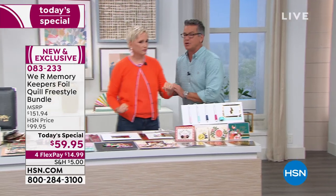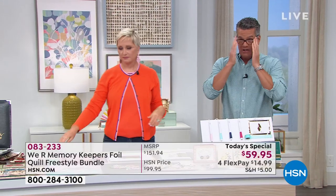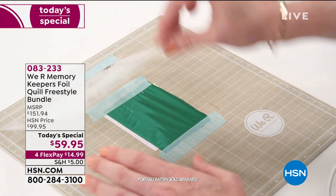Let's show the value breakdown. Each pen — standard, fine, bold, and calligraphy — on its own is $34.99. We're also giving you foil sheets, which I love, and if you have foil laying around don't throw it away because you can use every little bit. Plus the placement tape. The total value is $151 if you could get it elsewhere — but $59.95 is all you will pay.